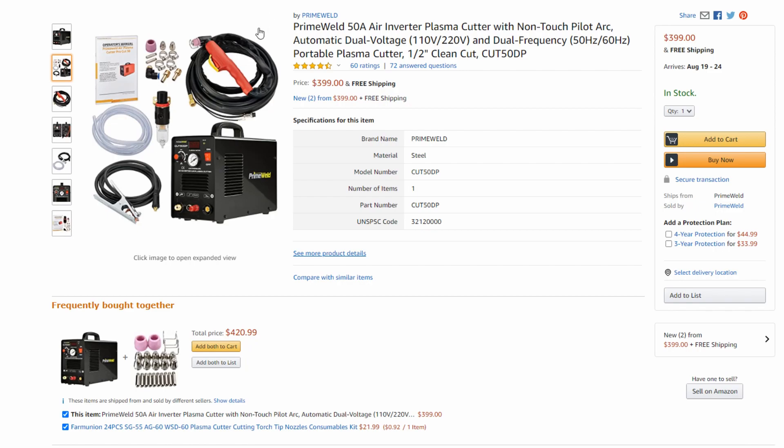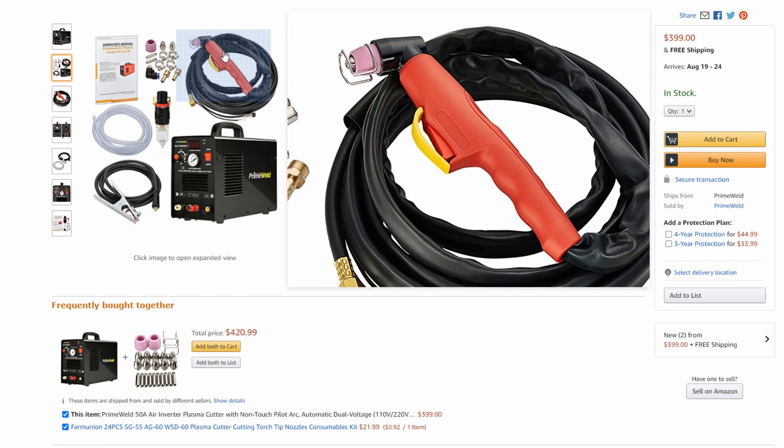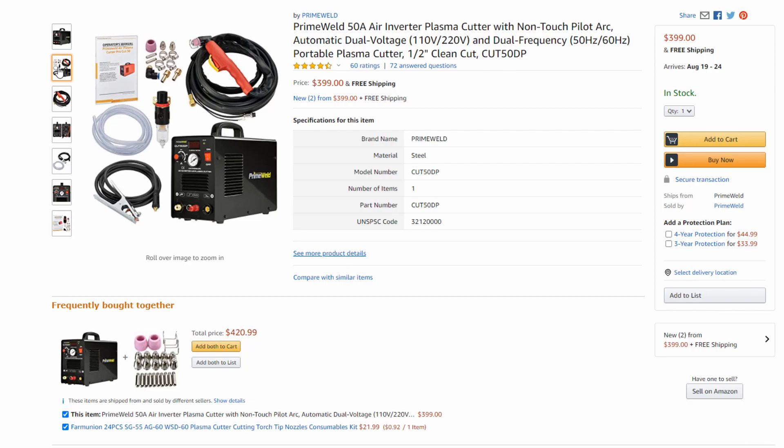I'm also a huge fan of Prime Weld's torches — they're a lot more heavy-duty than some other brands. This specific machine already comes with a standoff guide so that when tracing a stencil, you're just focusing on the line without worrying about torch distance from the metal. The torch has a nice big trigger button on the bottom, making it really easy to activate when wearing welding gloves — unlike cheaper brands with tiny buttons you can't feel. Without a doubt, the Prime Weld Cut 50DP is the way to go. Best bang for your buck at around $400 with that three-year warranty.